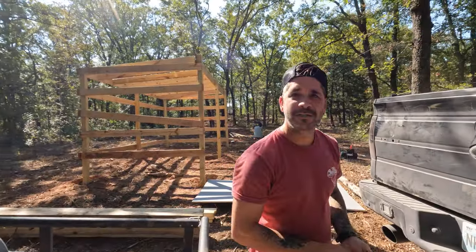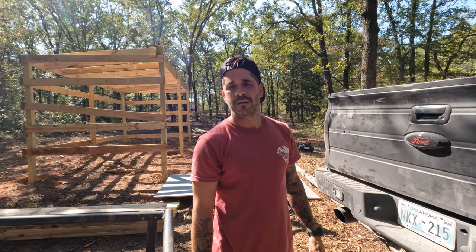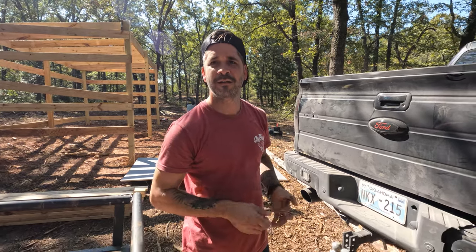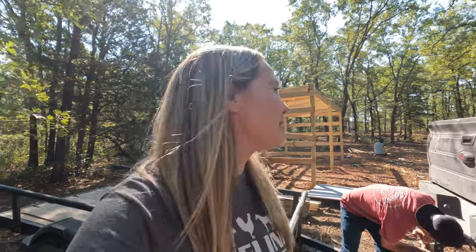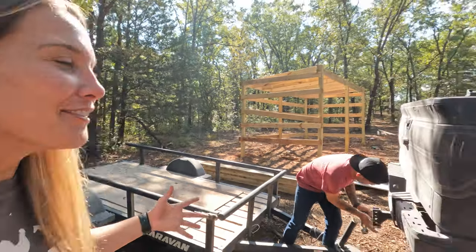Matt Payne let me borrow his trailer. At the original off-grid, whenever you would get supplies — because you only had the Jeep. Well, at that point Matt Payne let me borrow his. I guess I never even wondered about that. I don't know what else to say.